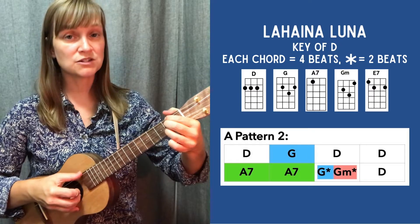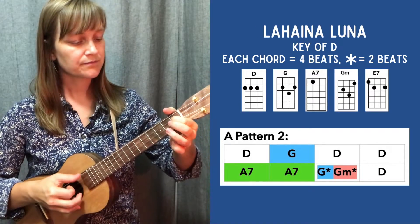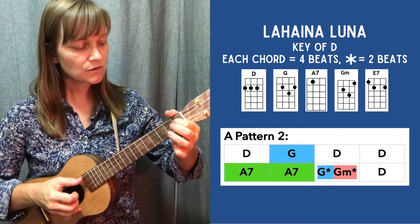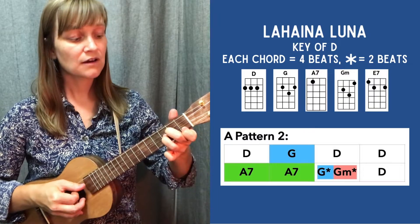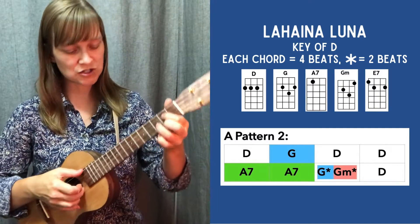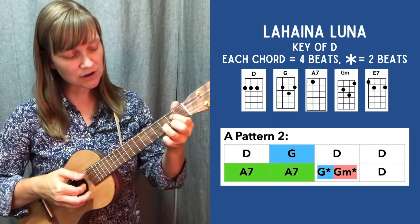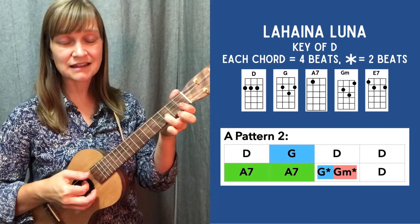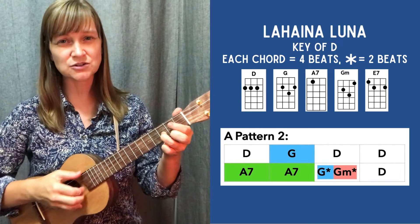I'll show you what I do with this split bar. A7 for 2, G, G minor, D. What I did there was basically just have the progression — G, and now I am holding on to this ring finger. What's nice is that last note is that ring finger staying the same, so there's a little bit of continuity there.